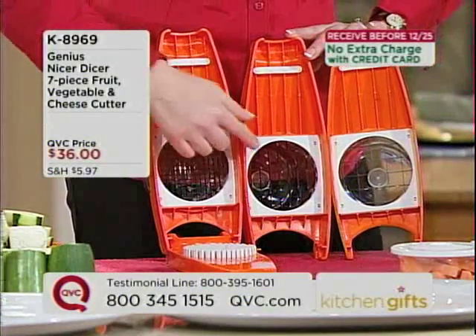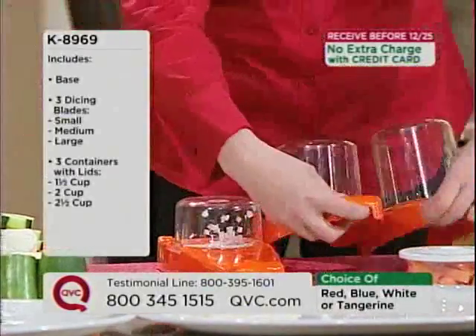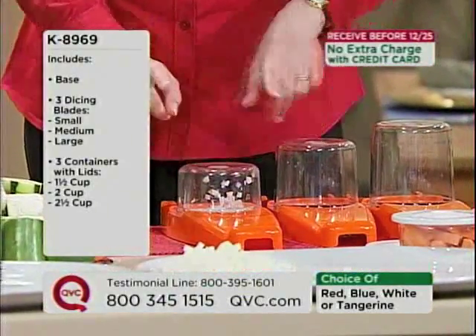Then we get three interchangeable stainless steel blades — the small blade, the medium blade, and the large blade. In addition to that, it also comes with three containers that have lids so you can store it easily. This one is one and a half cups.